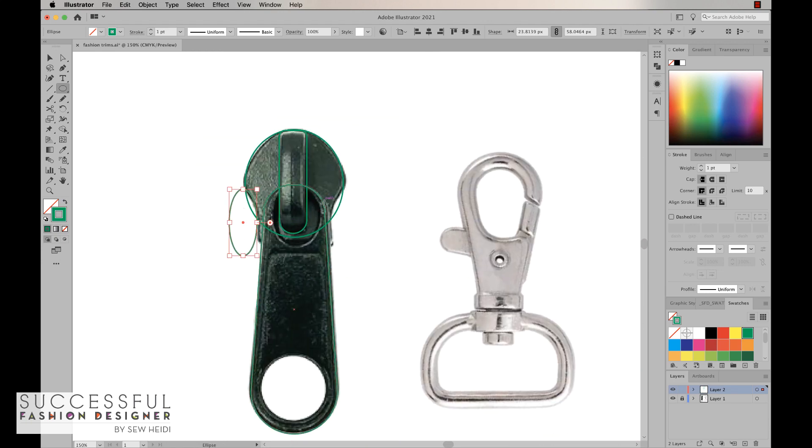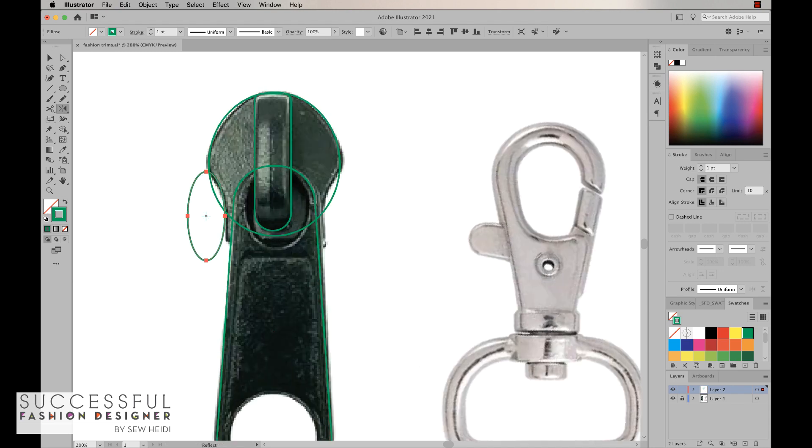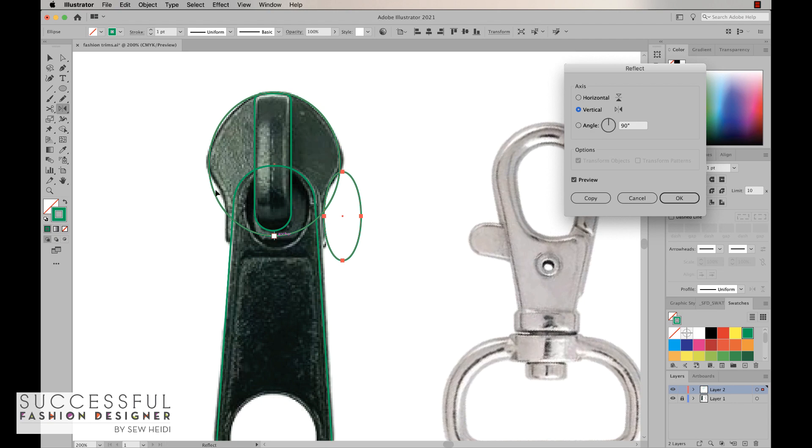Now I'm going to reflect this oval over to the other side so that I know it's perfectly reflected and symmetrical. I'll grab my reflect tool — hotkey letter O, also hiding under the rotate tool. With the oval selected, I'll hover over the anchor point at the center of the oval. I want to reflect directly along the center, so I'll hold the Option key on a Mac or Alt on a PC and click right on that anchor point. That defines the axis of reflection.